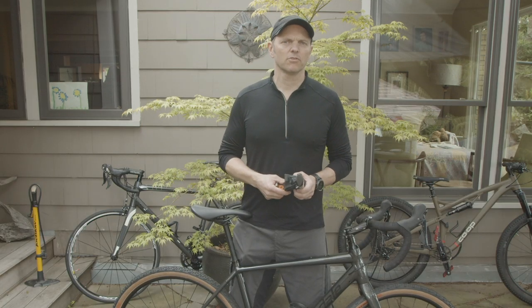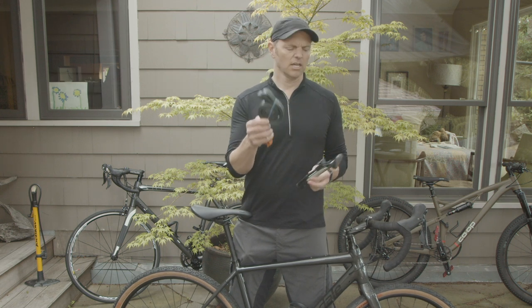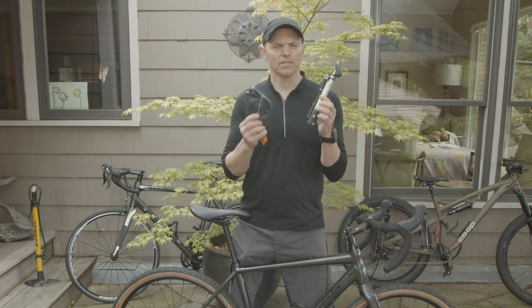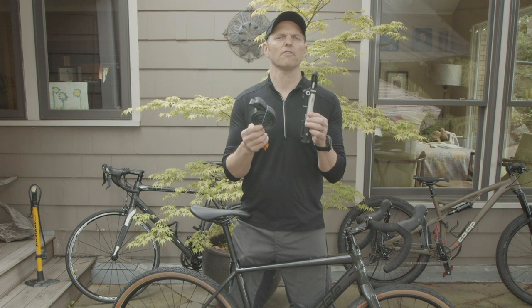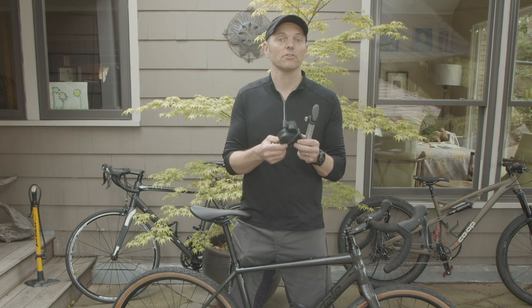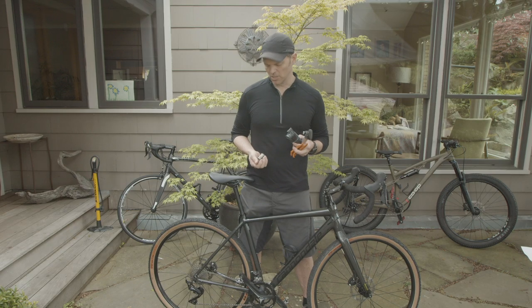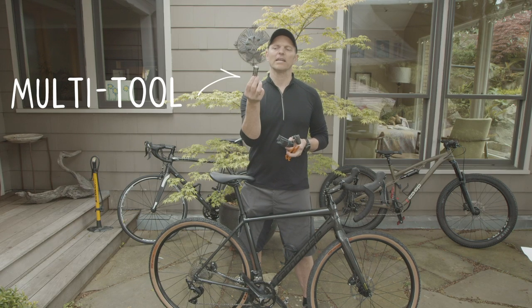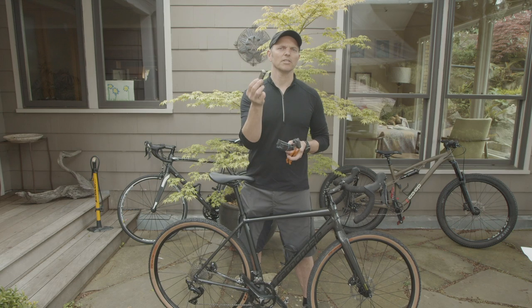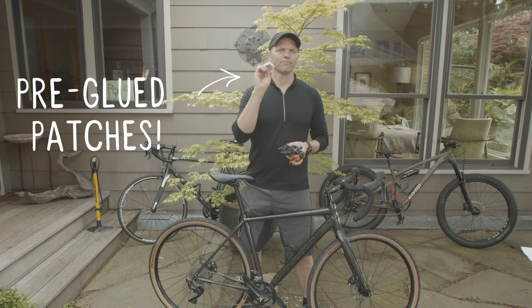The basic minimum tools you're going to need: if you have a spare tube, you're going to need a pump to pump it back up. If this is all that you have, you can actually get away with this in almost every case. I'm going to show you a cool trick for how to get your tire off without levers, but levers are helpful and you might also need them. You may or may not need a bike multi-tool with Allen keys to remove your wheel. And if you're going to fix your flat, you're going to need a patch kit.